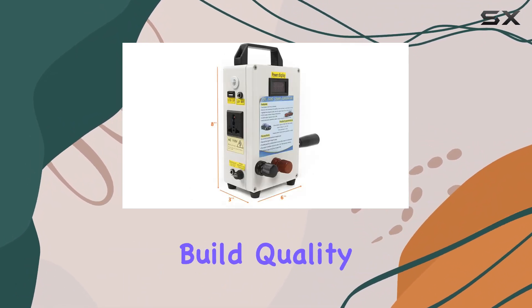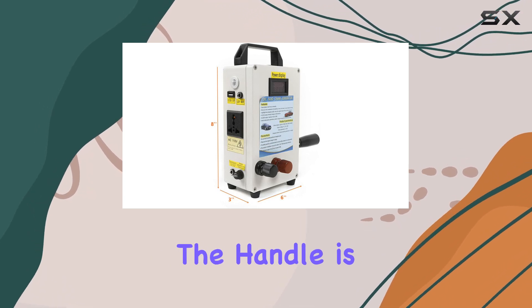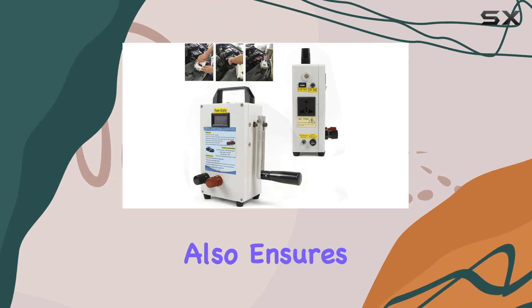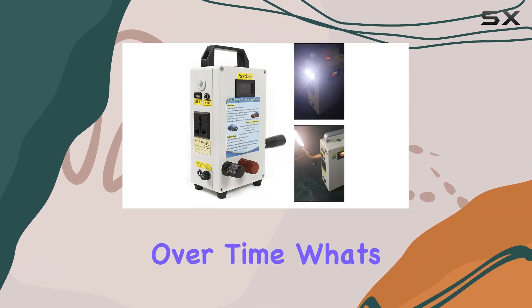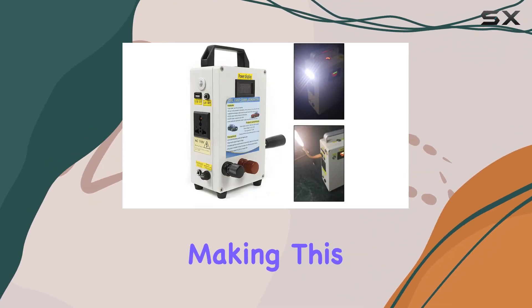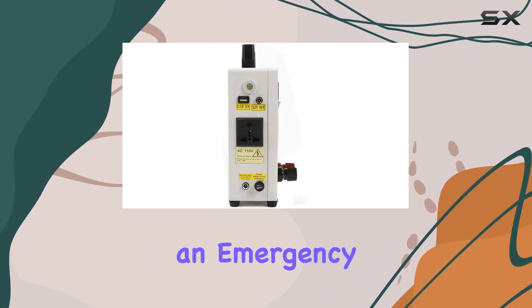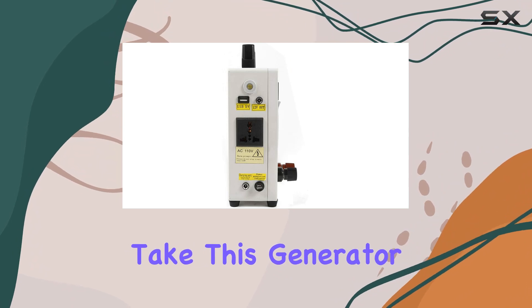Firstly, the build quality of this generator is impressive. The handle is made of aluminum alloy, which not only makes it sturdy and durable but also ensures it won't rust over time. What's more, it's foldable, making this generator incredibly portable. Whether you're camping, hiking, or in an emergency, it's easy to take this generator with you.